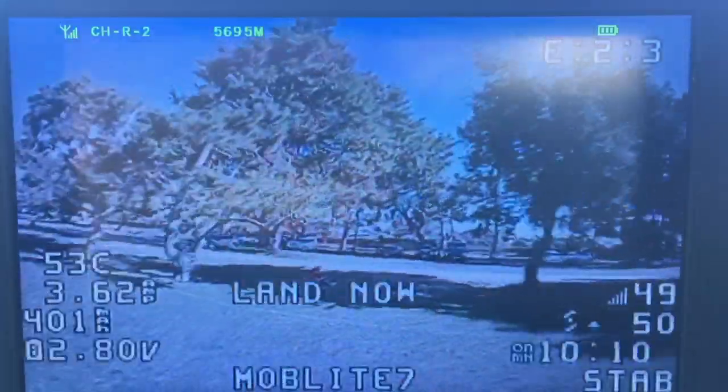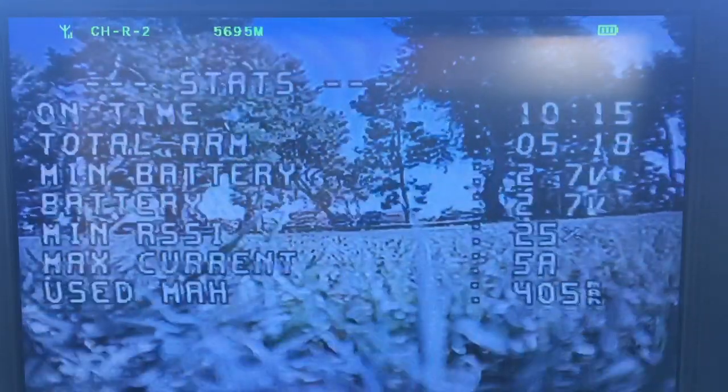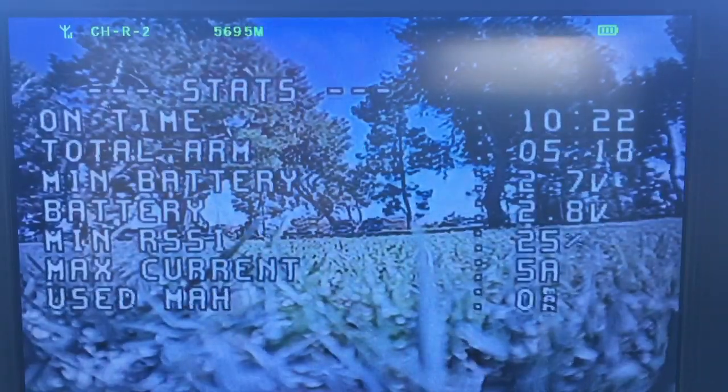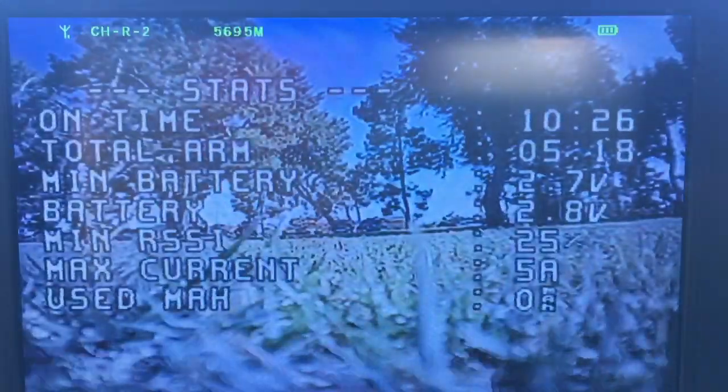I'd better get back for a nice landing because I'm out of battery here — land now. Okay, done. The battery just died real quickly on me, but that's kind of normal with these drones, so I'll go get it.